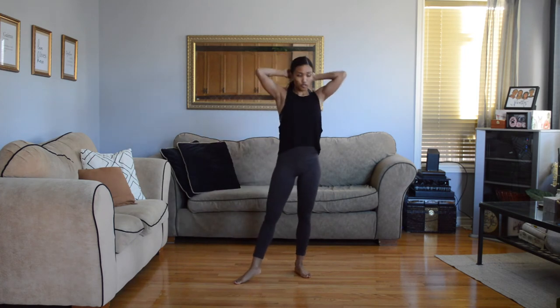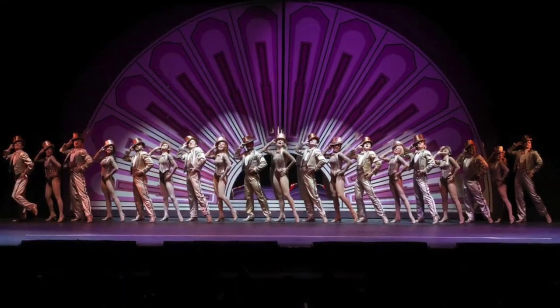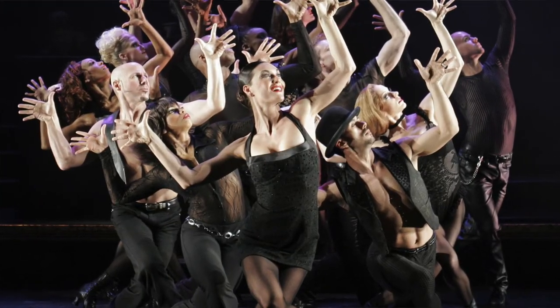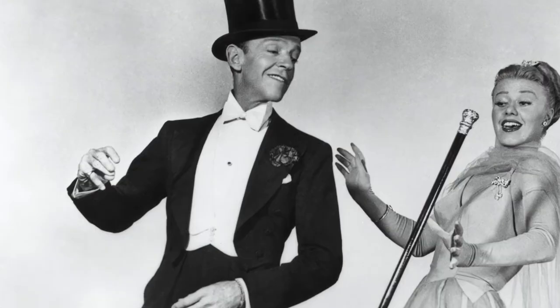Take your yoga mat away if you were using it and clear out your space so we can start learning the combo. Remember to mirror me as you're watching this on video. The style and vibe for this piece is more like Broadway jazz — traditional jazz. It's going to be to a Frank Sinatra song, so think like old Hollywood.